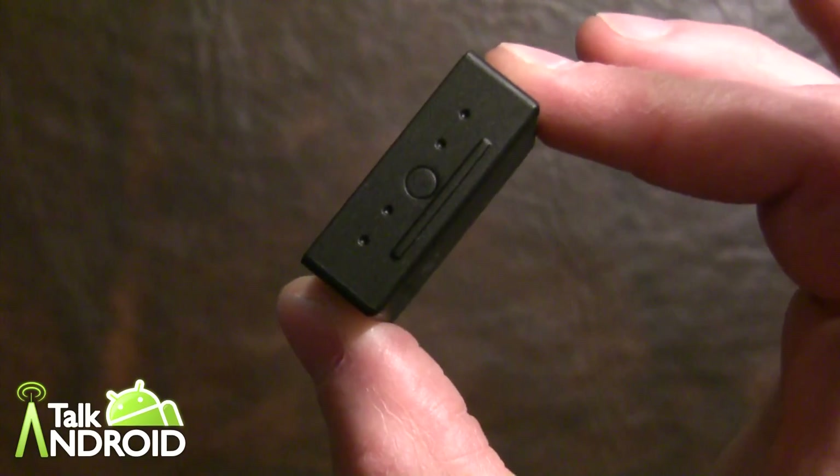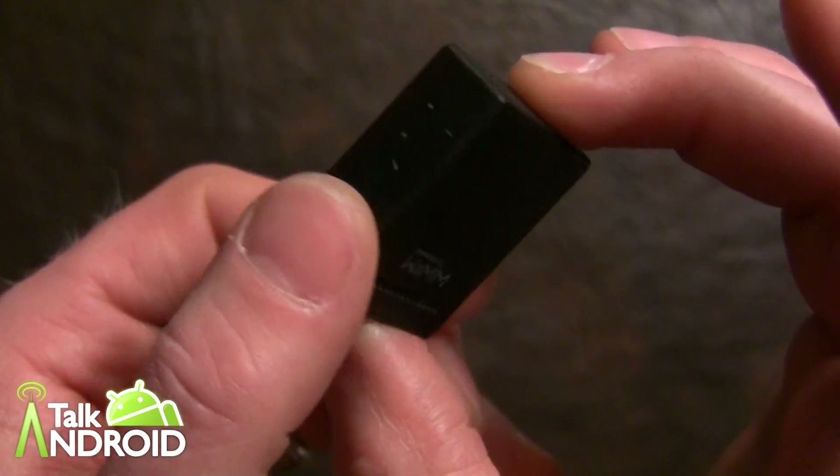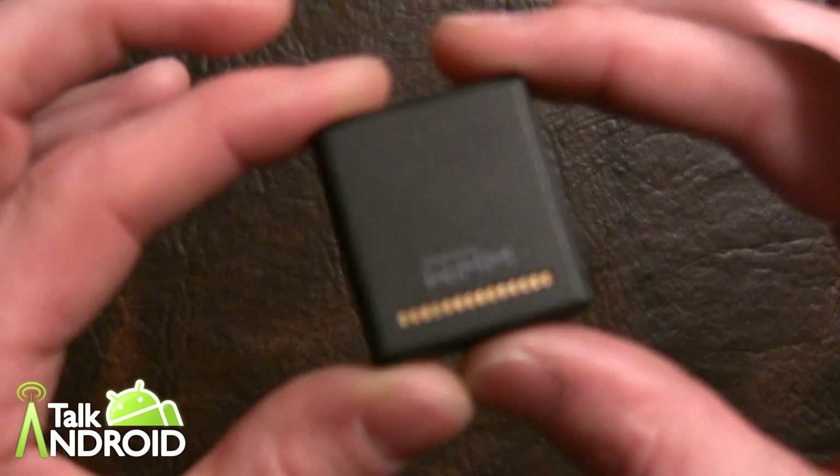The power button is one you shouldn't normally need — you'll use it when you first take it out of the box, and unless the battery goes dead, you shouldn't need it. At the bottom, we have a 14-pin connector, which goes on the charger.